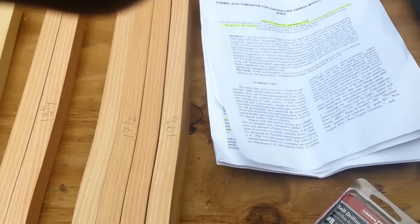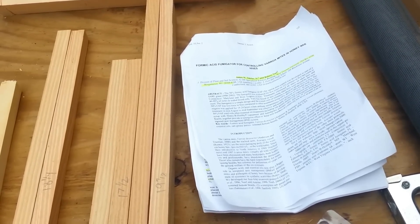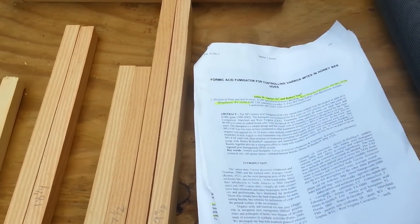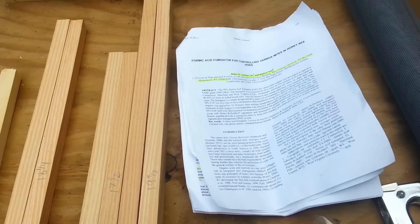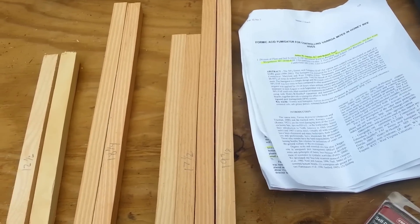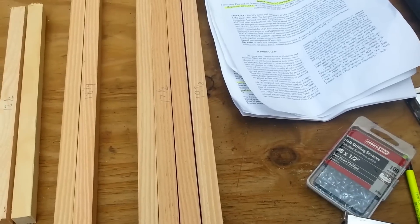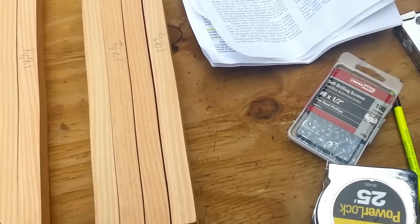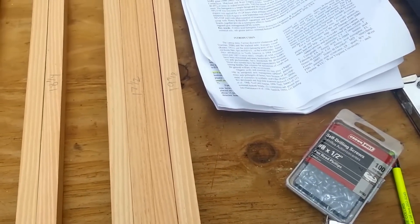I'm making a video on a formic acid fumigator for controlling varroa mites in the honeybee hive. This is based on a West Virginia study by James W. Armeen and Robert Noel — I did not come up with this system. I found it on the internet. I think formic acid is a great way to treat varroa in the honeybee population; that is my opinion.